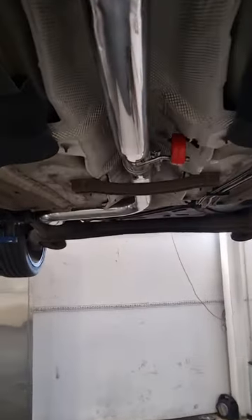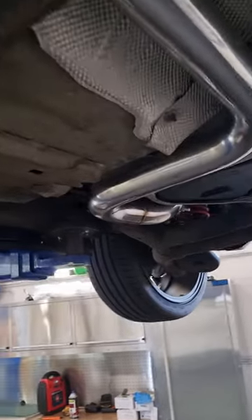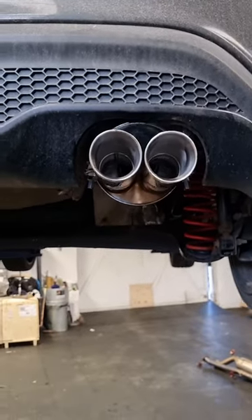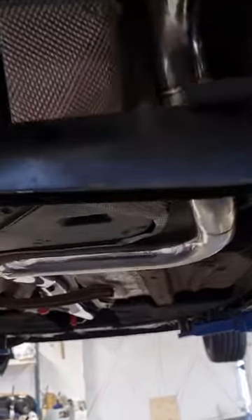Hi guys, it's Josh from PumaSpeed and today we're looking at the Vulcan V2 cat-back for the Fiesta ST Mark 7, or the ST180. This is a 2.75 inch system that is currently fitted to a stock catalytic converter. We'll just have a quick look at the back here — we've got a very nice looking tip there as well. This is £379, brand new on the PumaSpeed website.